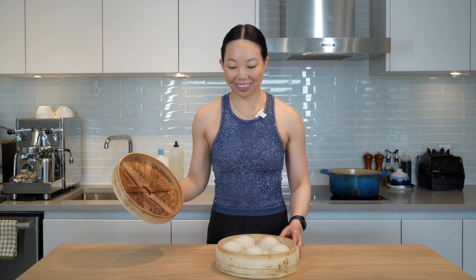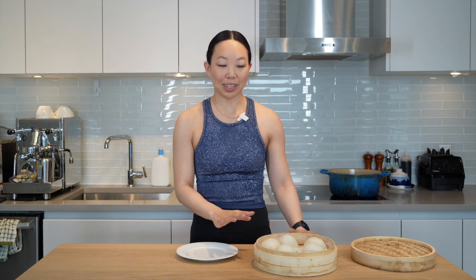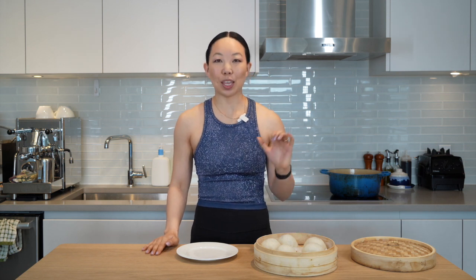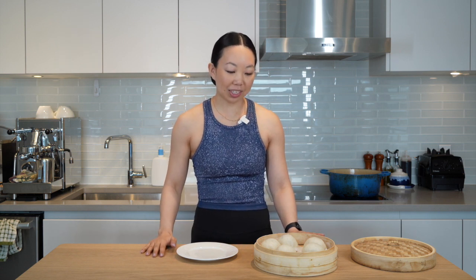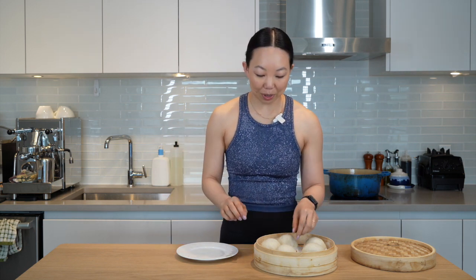Wow! Beautiful! Unlike gluten-full red bean buns, you can lift the lid as soon as it's done steaming — they won't collapse. You do want to let them cool off a little bit before digging in because they're hot, and when they're hot they also stick to the parchment paper a little bit more. So we'll just wait for these to cool down a little bit while I make a coffee.